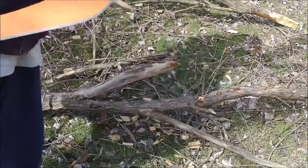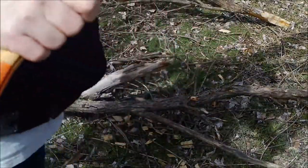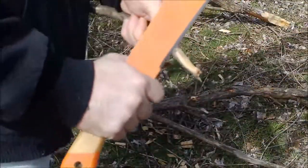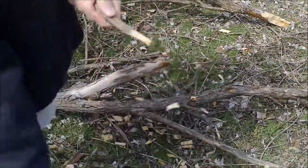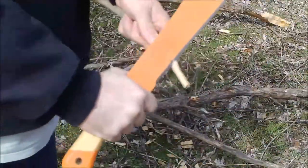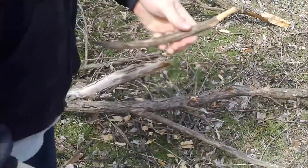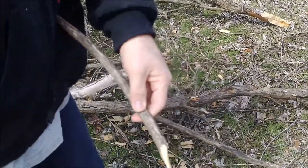If you want to carve a tent peg with this, no problem. The lower end right here is meant for carving wood — no problem carving anything. Say you want to make a tent peg and use this as a survival machete: no problem. Easy to sharpen — carbon steel after all. Carving is really nice. There is your tent peg.